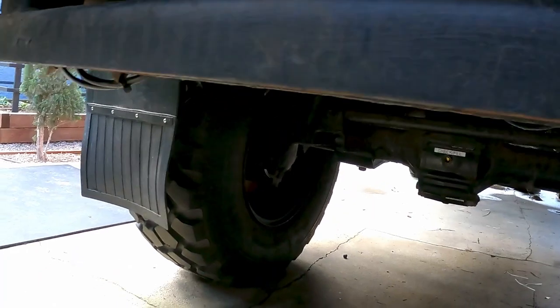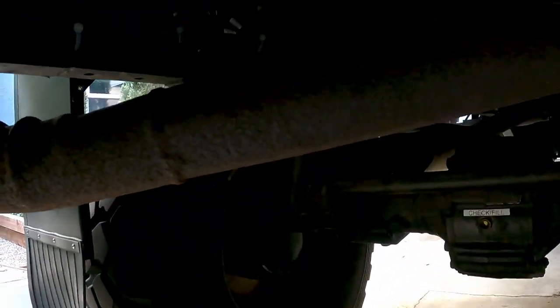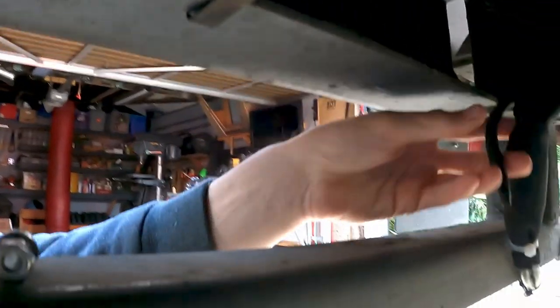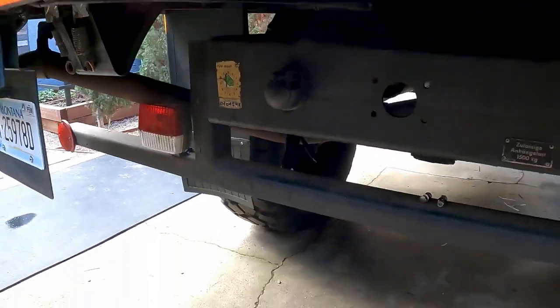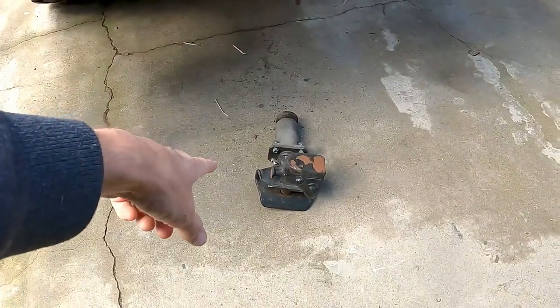Now let's talk rear camera. First thing was to run the camera line to the back of the truck. I just ran it with all the other cables — you can see it comes around and ends up here. I sleeved it with this plastic protective stuff.